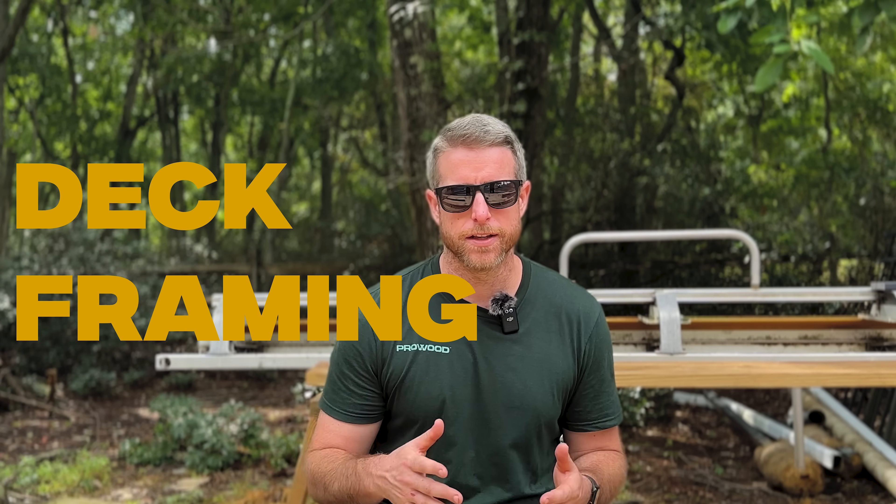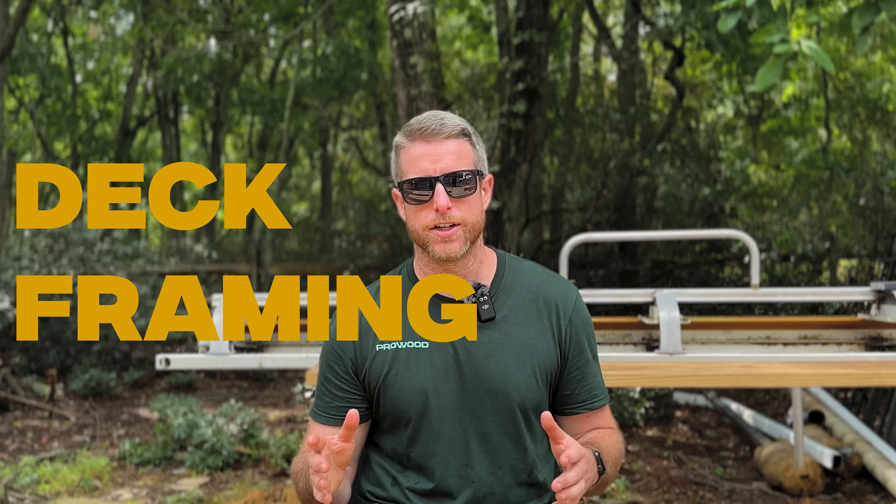What's going on everybody, welcome back to the channel. This video is going to be a little bit different — we're going to answer some of the questions that we get all the time on deck framing. We're going to try to deliver a lot of knowledge here, not waste a whole lot of your time, and get to the root of some of the decisions that we make when we're framing a deck. Make sure you hit subscribe and stay tuned.